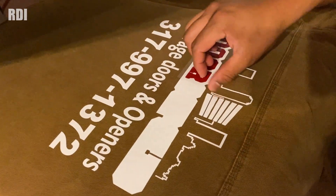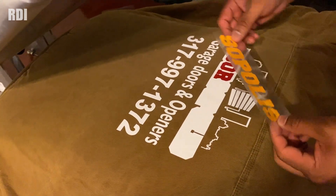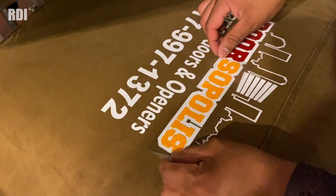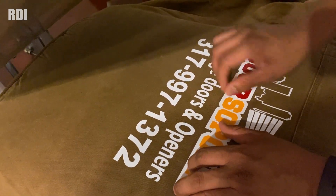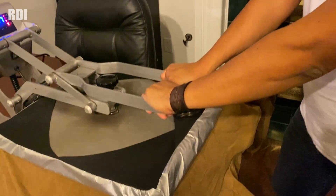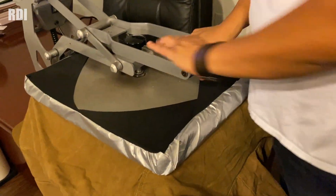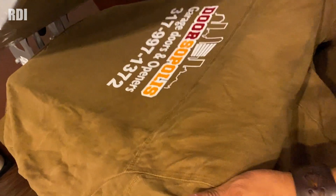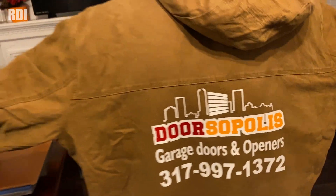Now we can apply the next layer of vinyl — this is what we mean by different layers. I'm going to apply this one first and give it a few seconds. Then I can get rid of the transfer — two or three seconds will be fine. Just be careful because it's a little bit hot. One difference compared to decals: you have to mirror the design when you are cutting HTV vinyl. Now I'm going to give it the full cycle. Just to give you an idea of how big this is — that's a 5XL. My name is not Pedro.